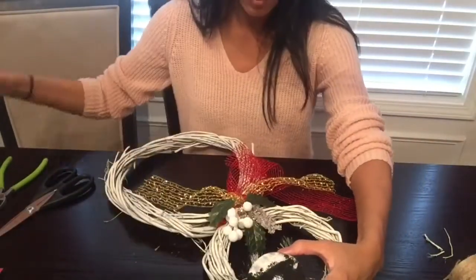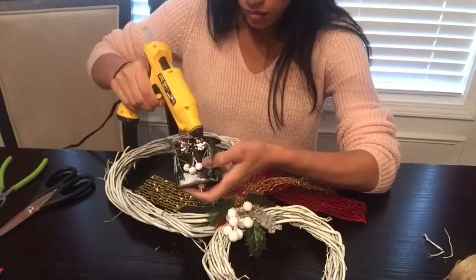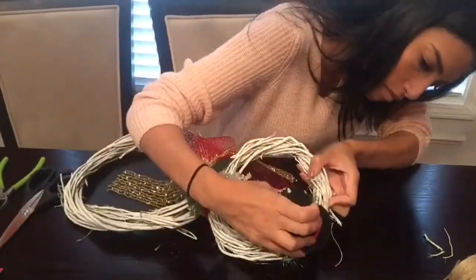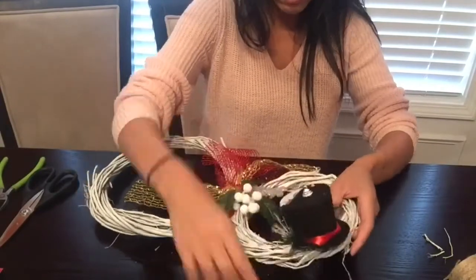The last thing I'll be doing for this DIY is gluing down my snowman hat to the wreath. I'll add a little bit of hot glue and then place it at the top of my wreath for the hat.